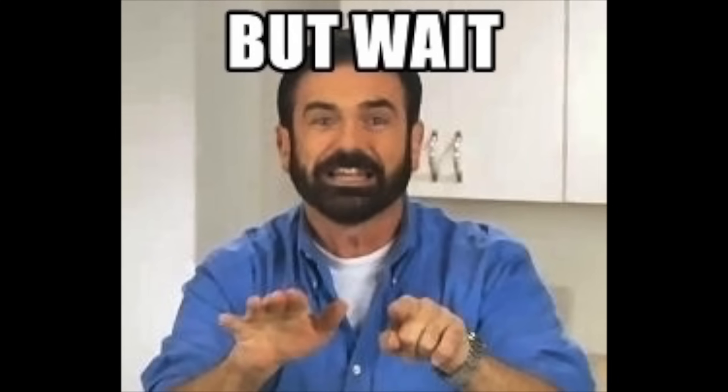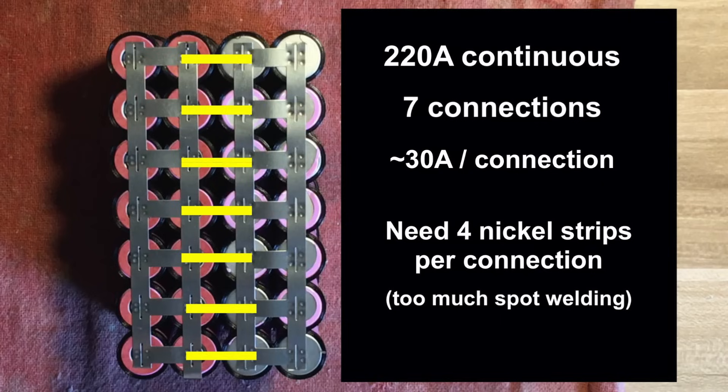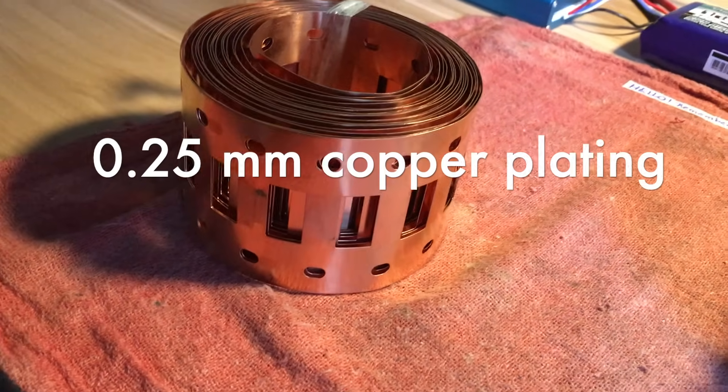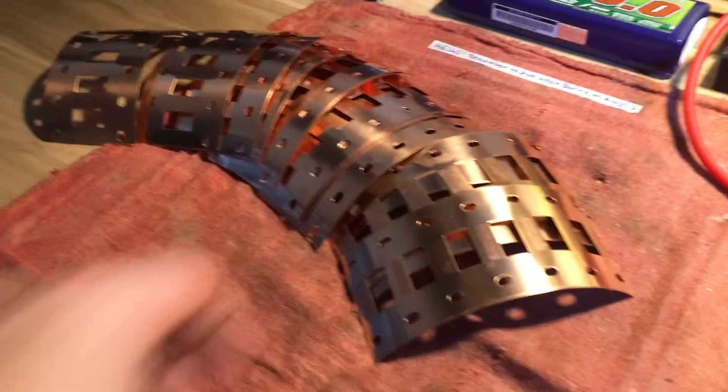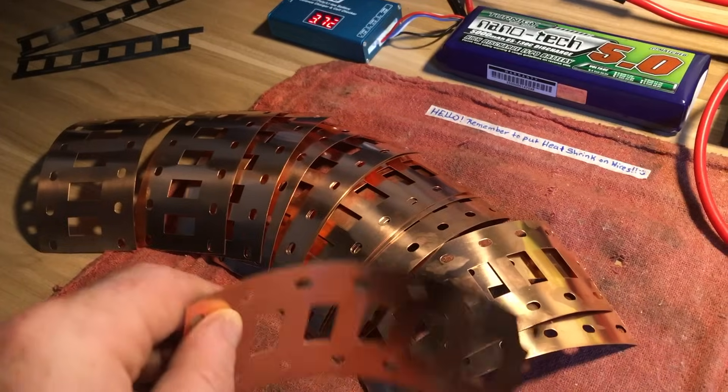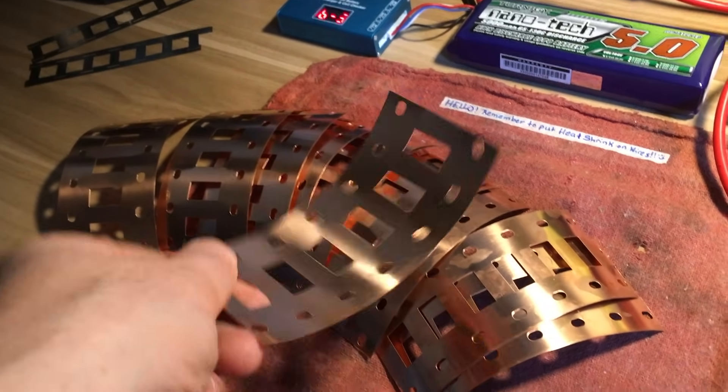The series connections will have to handle the entire 220 amp load, and since this design results in seven series connections between parallel groups, we would need to stack four nickel strips on top of each other for each one of those connections — and that's just too much spot welding. So instead, we're going to use 0.2 millimeter thick copper plating for the series connections, which will also reinforce the parallel connections such that we don't need multiple layers of nickel strip anywhere.